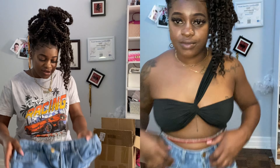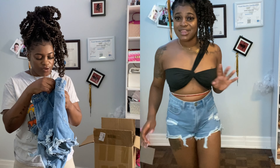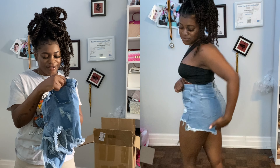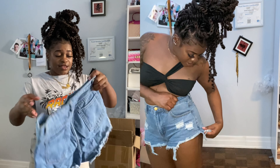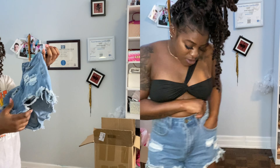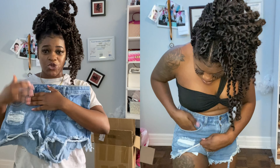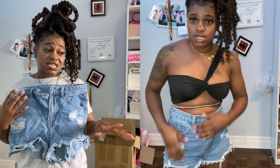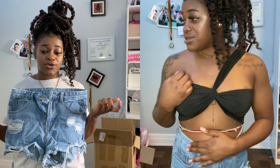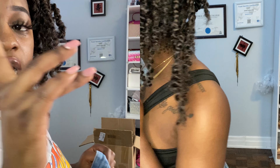I got these shorts from SHEIN. I think this is a medium — size 36, size 5. The shorts are actually nice, like a denim style. I see people say they don't get good quality from SHEIN, but I can't speak for them — I always get good quality from SHEIN. Obviously the clothes can be thin, but you can work with it.